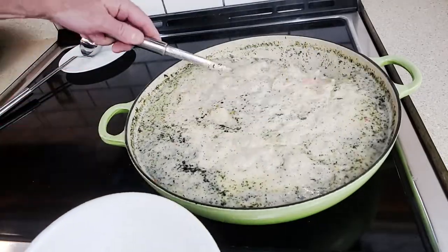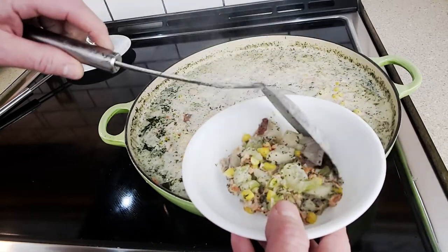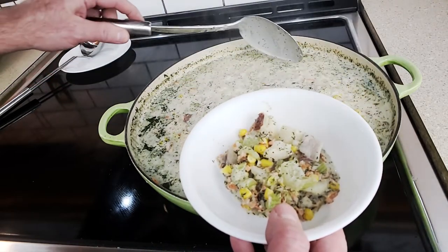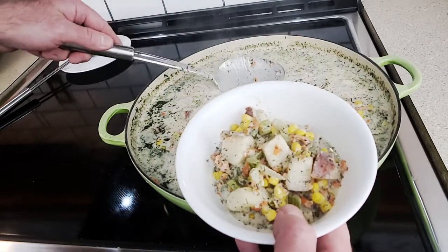So what do we have? The butter, the garlic, the cream, salmon, corn, potatoes, and carrots, sugar, clam juice, a little lime juice, salt, pepper, and dill. That's everything in this chowder.